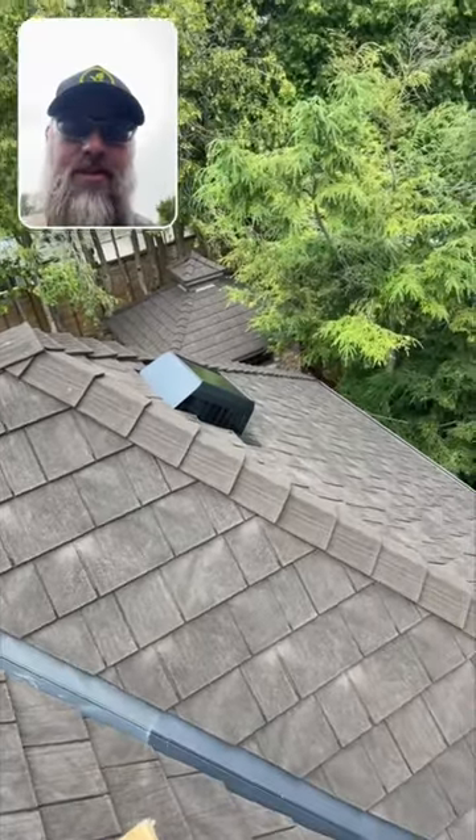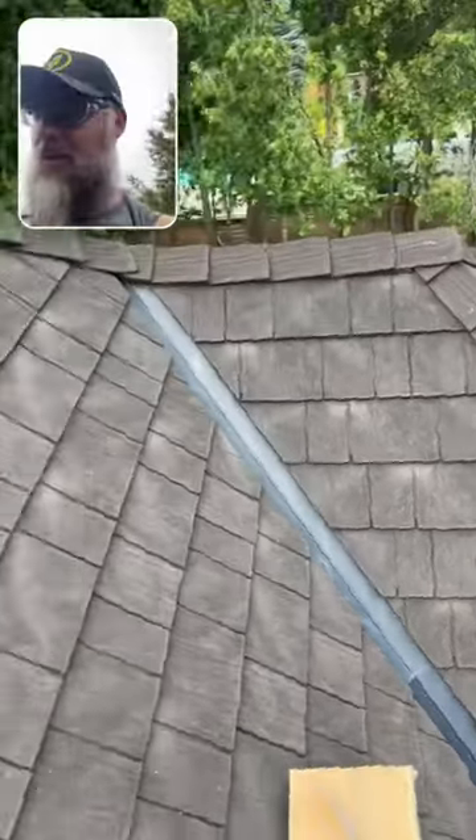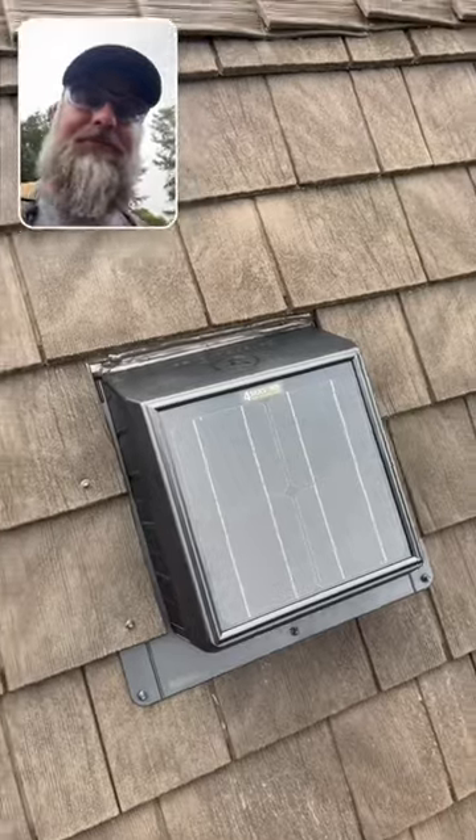So we installed four Season Solar powered vents, made by Go Green Canada — easy replacement. All we had to do, as shown here, was trim the shingle back an inch on each side.